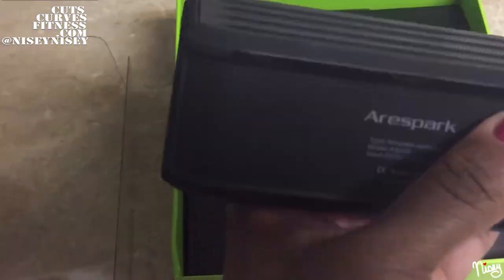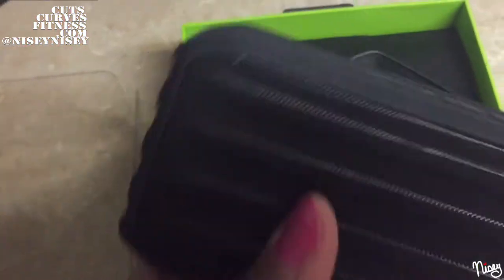As you take it out, you can feel it has a nice weight to it. It is not heavy, but it is not flimsy at all.